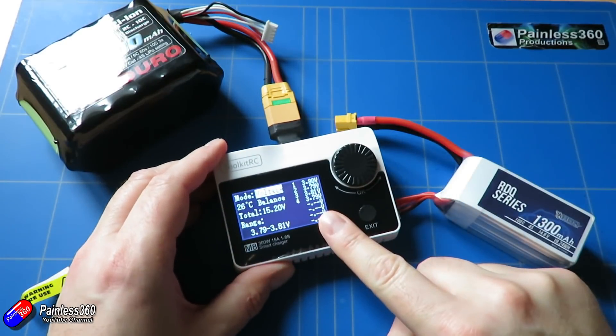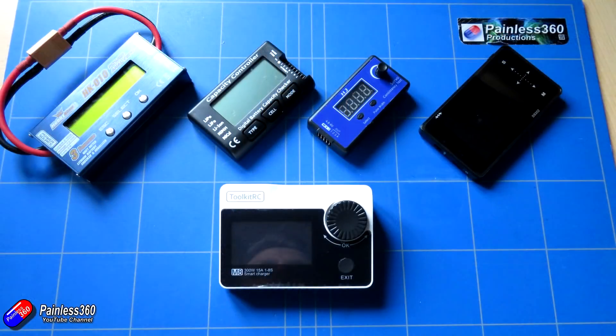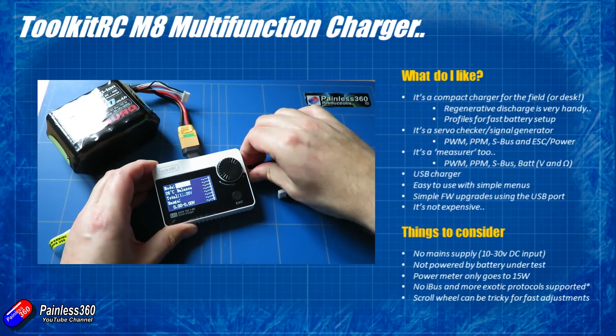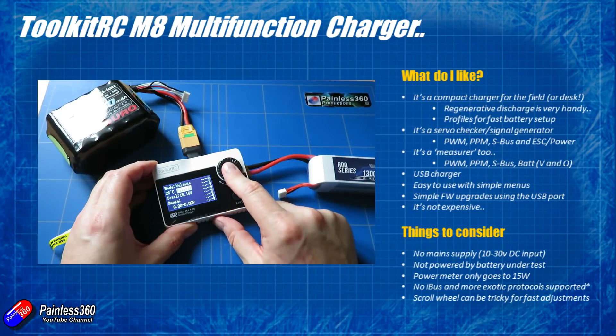The other impressive thing is that it's only about $40. With all the other pieces it could replace, you're going to spend more than that just buying all the individual bits — and then you've got to keep track of those as well. Just having this in your bag at the field pretty much means that for most things you're going to bump into or even basic troubleshooting, you've got this little device to help.